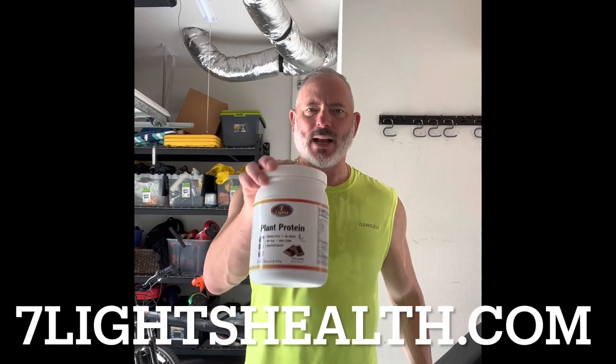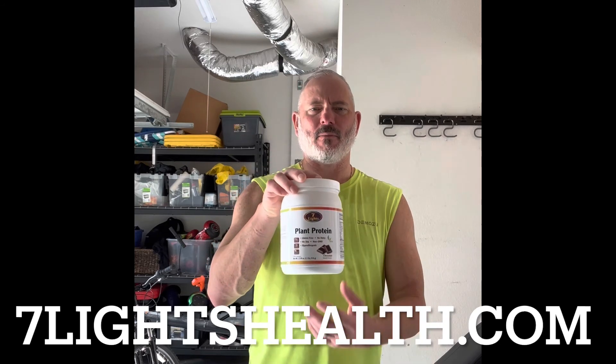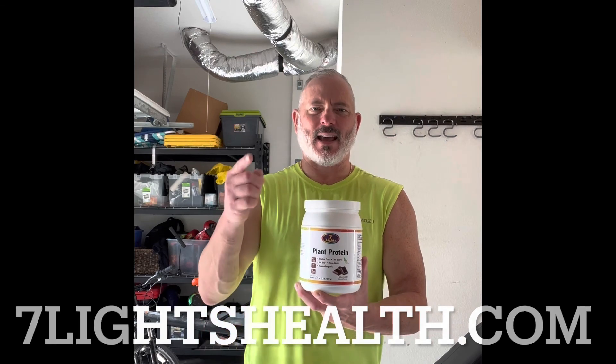It comes in chocolate and vanilla. I make a shake out of it and that's my breakfast — it helps me feel strong, especially after working out. I take it with almond milk, throw in a banana, some bee pollen, a scoop of peanut butter, and some frozen blueberries. Check this product out at the website. It's good for muscle building, burning fat, strength, recovery, and it's healthy — no dairy, so it won't make you sick. Thank you for watching.